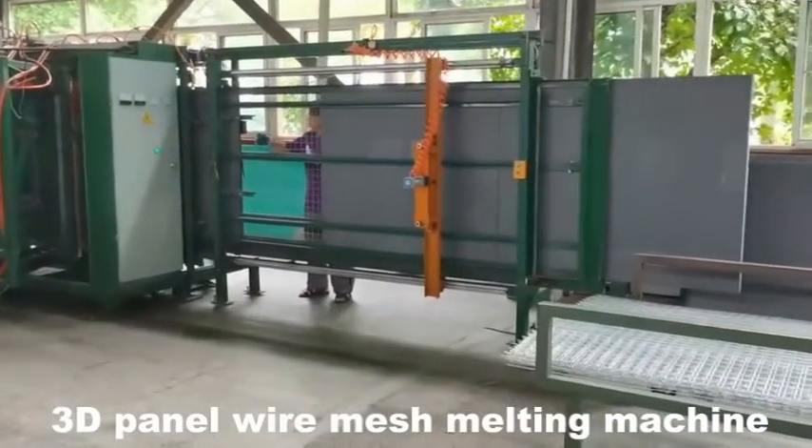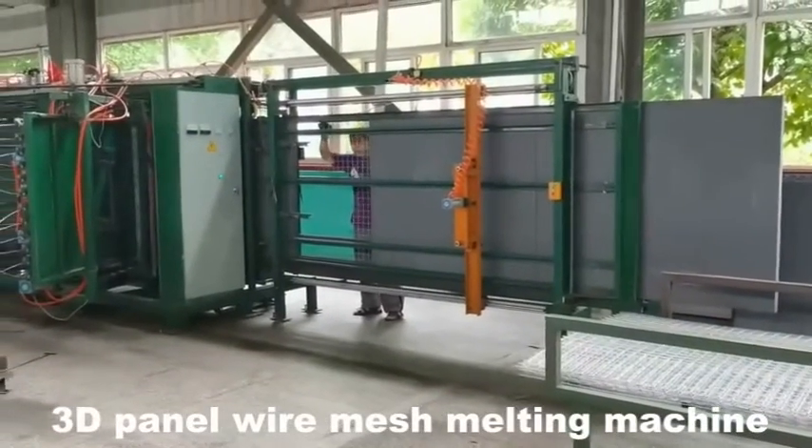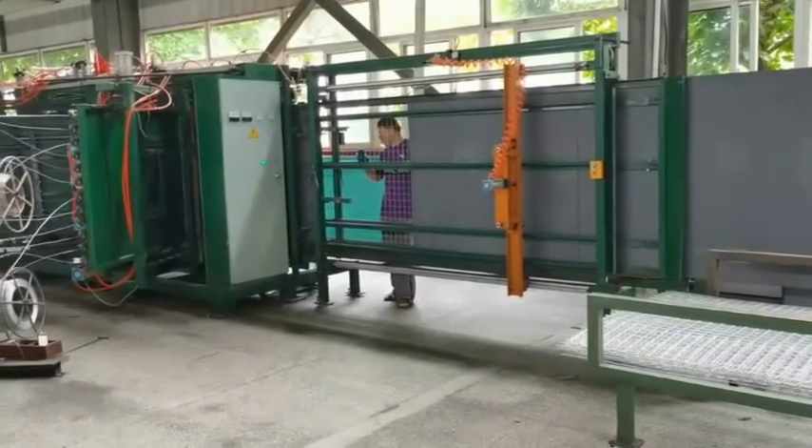The new welding machine is running, catering for all customers. First, put the mesh in.